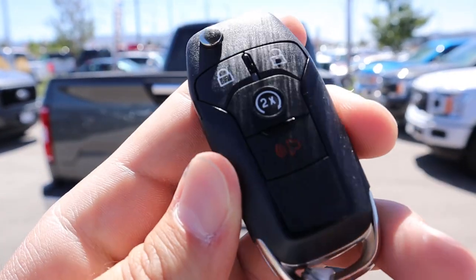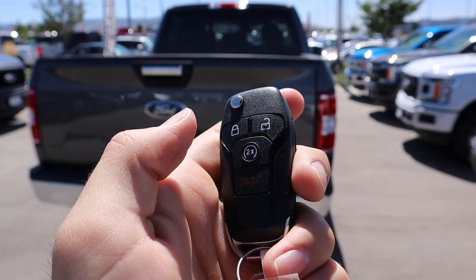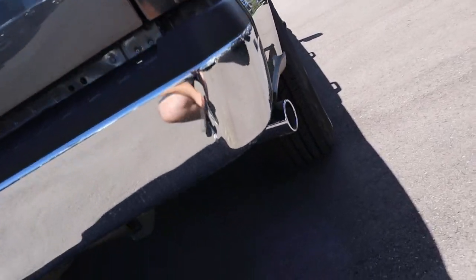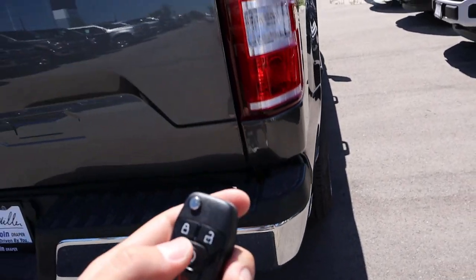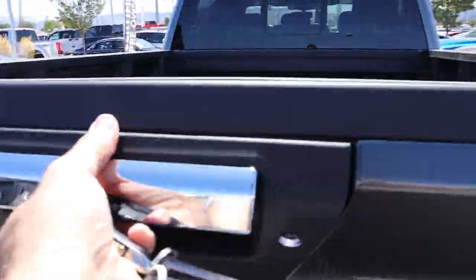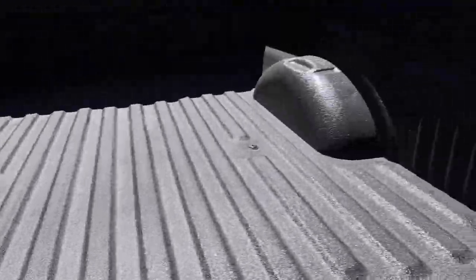Here is the key fob for the F-150. You've got locking, unlocking, and remote start. If you press that button twice it will do the remote start function after you've locked the truck — you can hear that 5-liter V8 come to life. Press it again and that'll shut it right off, then you can unlock the truck fully so the bed will lock and unlock with the truck and the tailgate will pop down.